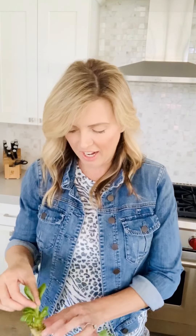Hey mamas and papas out there, check these guys out. Can you believe? You're not going to believe what these are. These are actually regrown pieces of vegetables that I am growing from just the stumps.